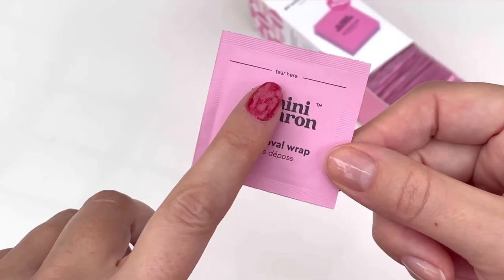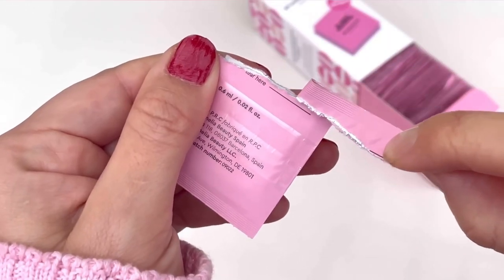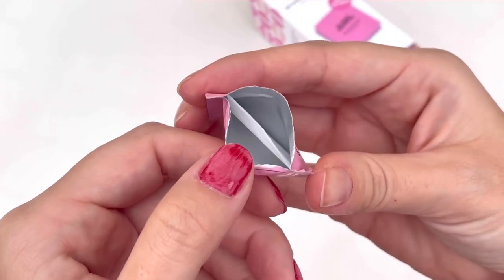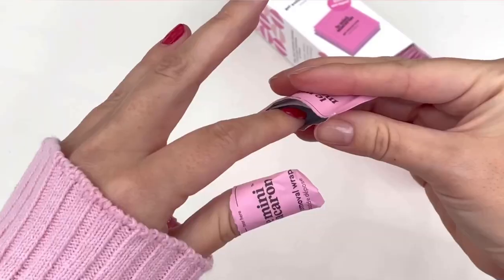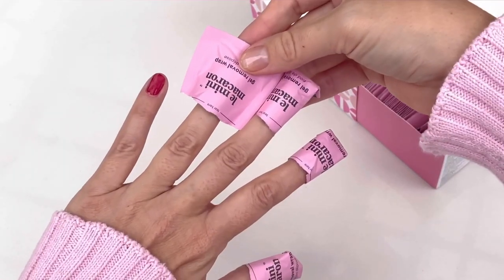After filing, open up a removal wrap and tear off the sticker from the back. Place your nail under a soaked pad and fold it into a square so the adhesive from the sticker will hold it together. Repeat the process with the other nails, making sure it's tight so no air can go in.